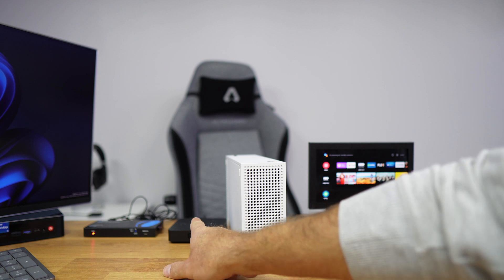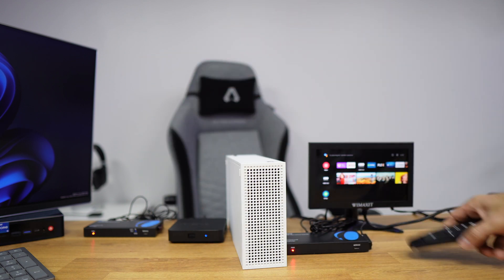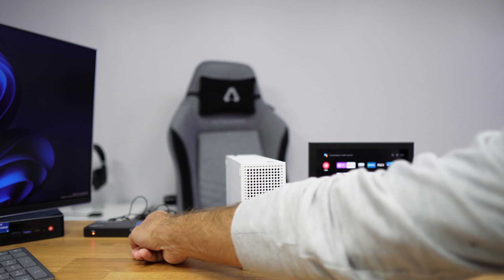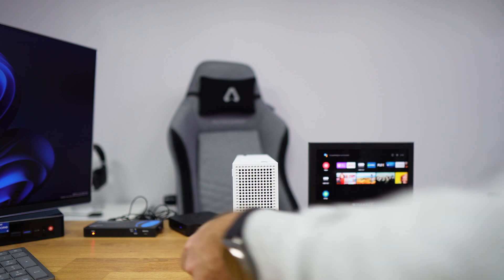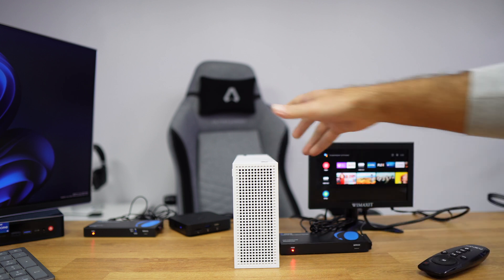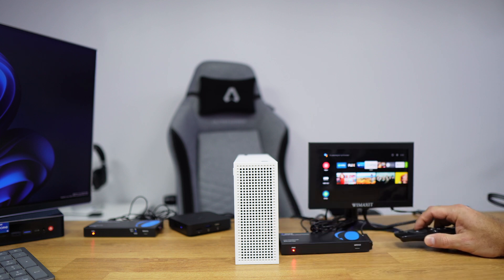In this example I'm using an Android box connected to the sender unit, with the receiver connected to a TV. I'm using an infrared remote with the infrared receiver connected on one side and the infrared blaster on the other, which sends the signal to the Android TV box. I've turned the Android TV box away so the blaster has to transmit the signal, and there's an Xbox pretending to be a wall blocking the direct infrared path.